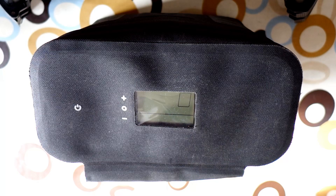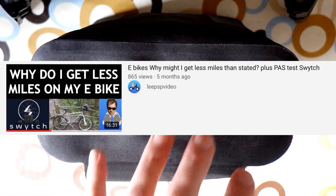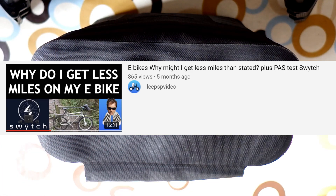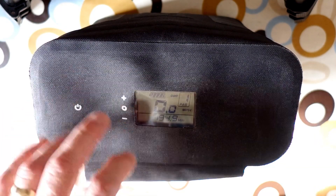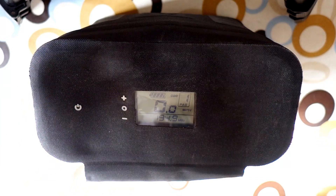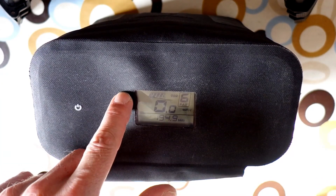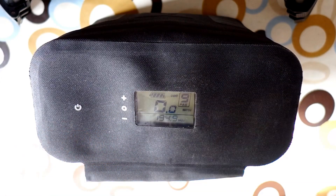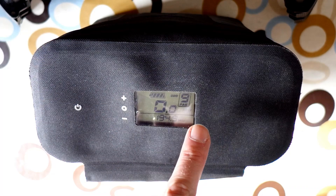I wanted to talk about the two modes that you can get on throttle control on a switch kit. In one of my early videos, when I first fit the throttle control, the throttle control was governed by the actual kit. So if you had it on pedal assist one and you put the throttle to max, you'd go about four miles an hour. If you put it all the way up to nine, it would go up to about 19 and a half, 20 miles an hour — governed by whatever setting it was on.